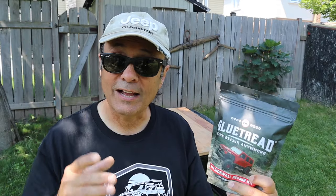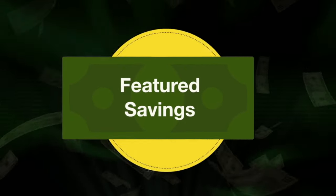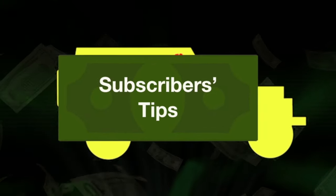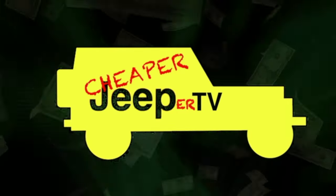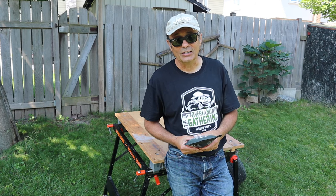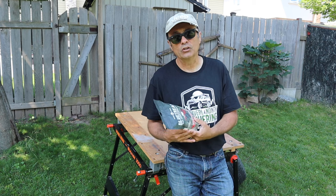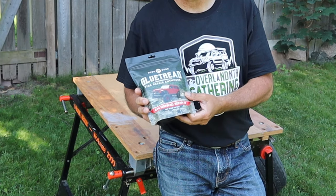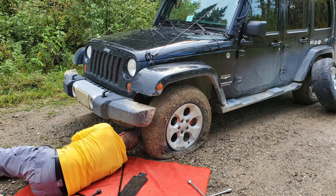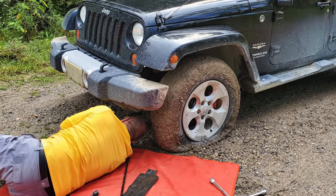In this episode we're going to use Glue Tread Tire Repair Anywhere to repair a puncture and a sidewall that can happen when you're off-road. Welcome to CJTV. In this episode we're going to have a look at this product called Glue Tread Tire Repair Anywhere, used to repair punctures and sidewalls that occur when you're off-road.